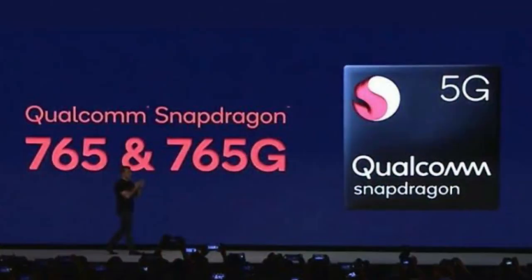Both are 7nm processors and are pretty efficient.